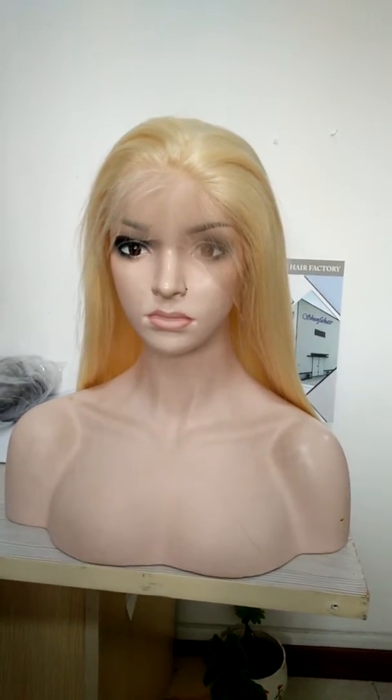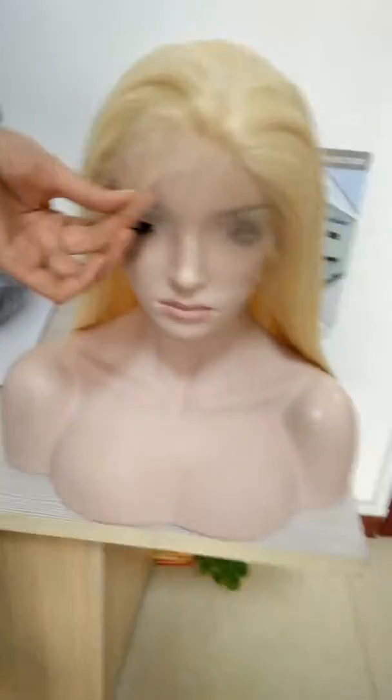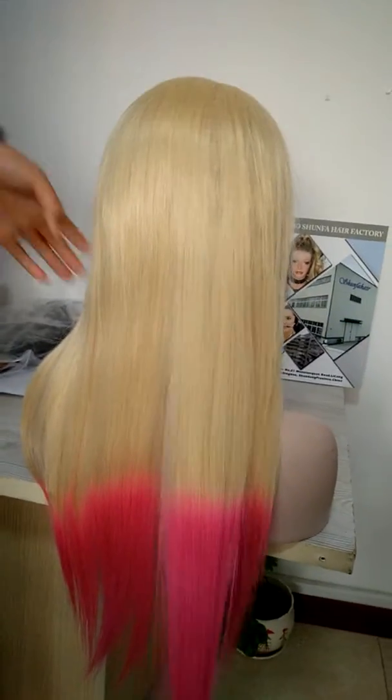Let me show you this front wig. You can see the front hairline, it is very natural. This wig is our new stock. Let me show you the back — the hair is straight, hair length is 20 inch.